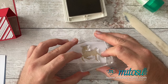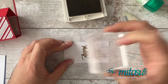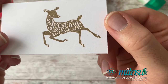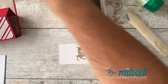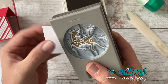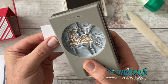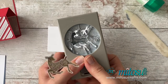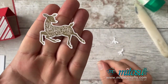I've stamped the deer and I'm just going to punch it out with the Deer Builder Punch, which coordinates with this stamp set. I'm not going to worry about the antlers for this one — I'm just going to use the deer. And there is that cute little deer, ready to decorate the card later on.